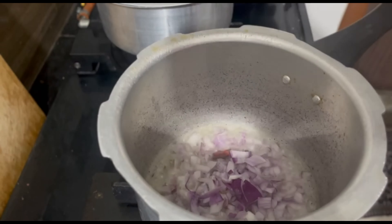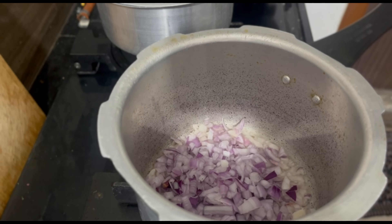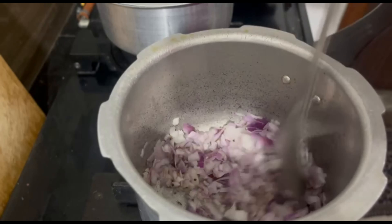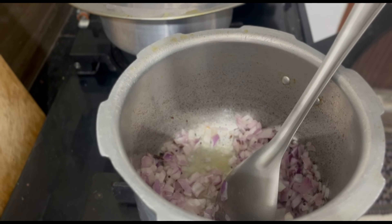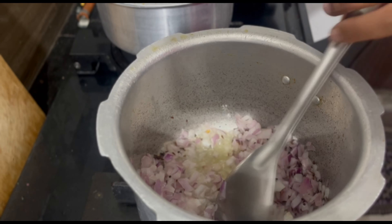Add green chillies. Add 2 medium onions and mix it well. On the side, cook until the raw smell is gone. Then add 1-2 spoons of ginger garlic paste. You can add a little bit more — usually I add a complete spoon. So it's a good way.